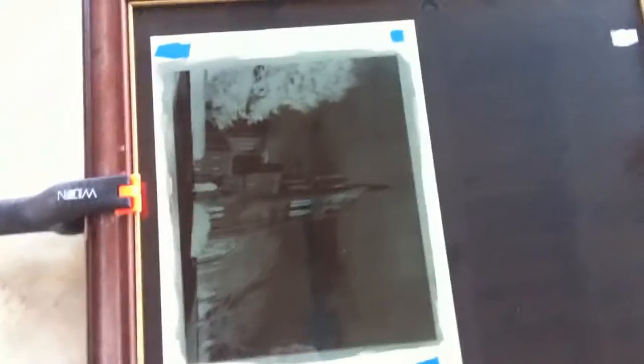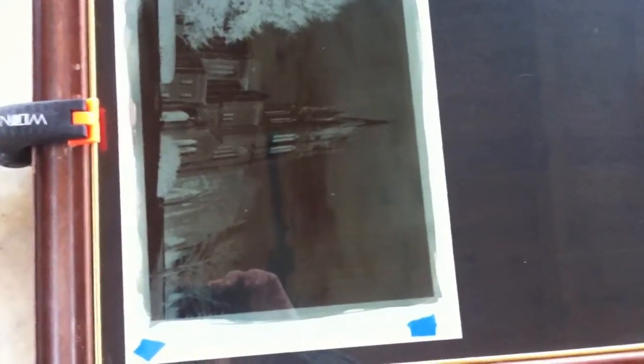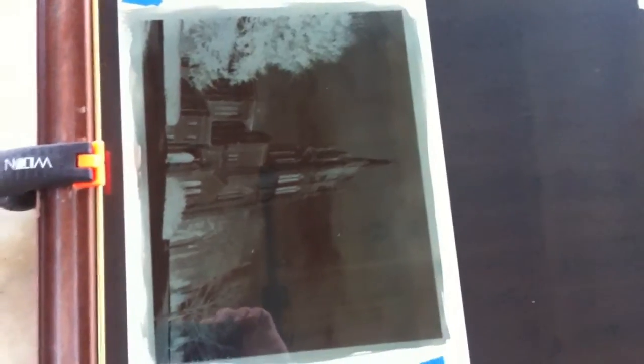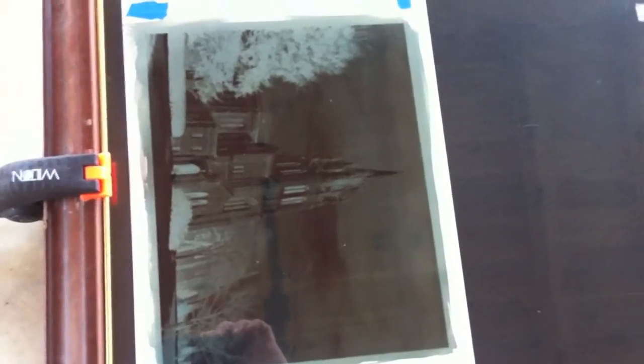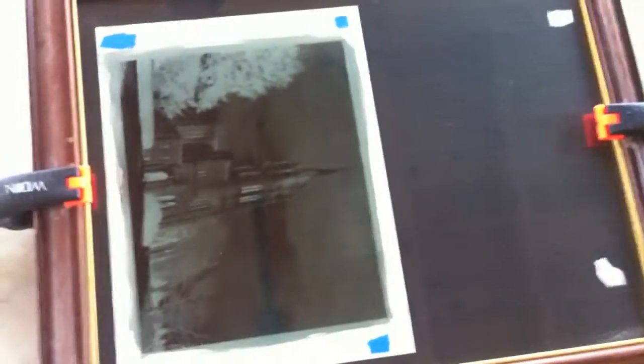Okay, I've finished exposing this particular print. If you notice now, what used to be that greenish-yellowish color is now a pale blue. I actually had to expose this for quite a bit longer than I initially planned, because maybe a minute after I had it out there some clouds moved in, so I had to adjust the exposure time. It ended up being out there for about 25 minutes because the sun's pretty low and the clouds that hadn't moved over. So now I'm going to pull the print out of the frame.